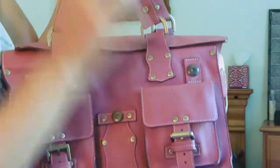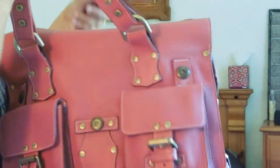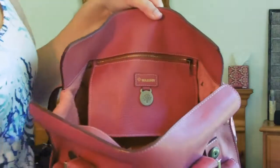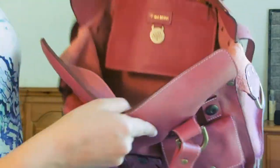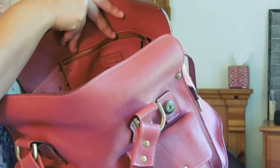So you open it like this — you just throw the belts over. There's also the Mulberry tree stamp over here. This is magnetic closure, all brass. The stitching on this purse is white. And here is the main compartment — it's a great big compartment. It is suede on the inside.